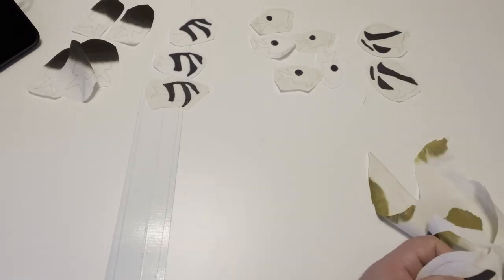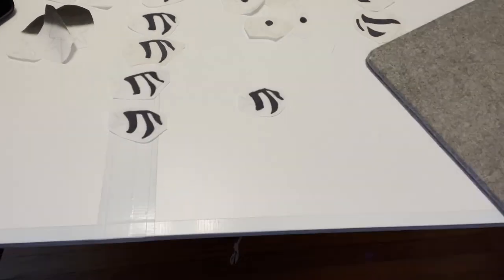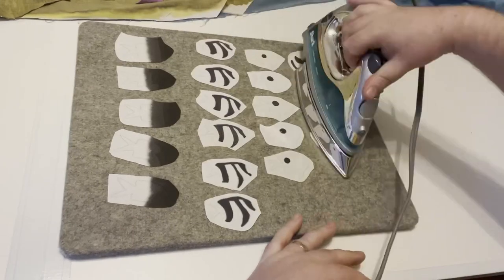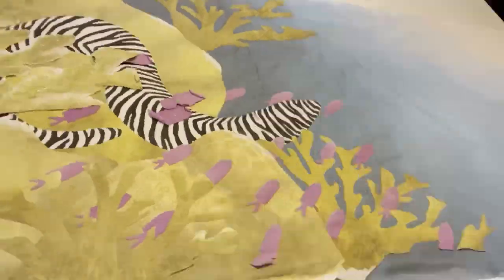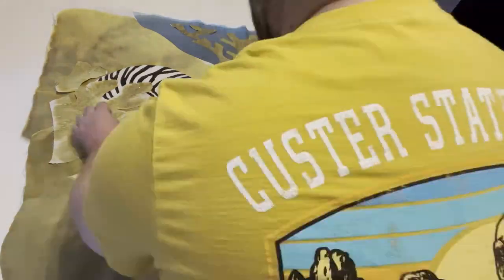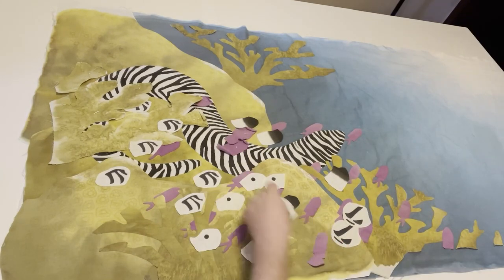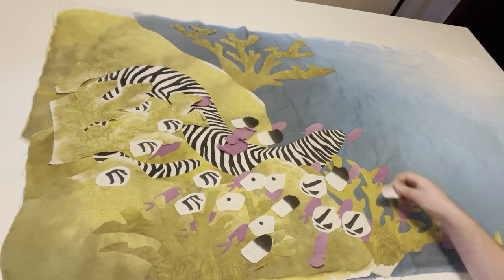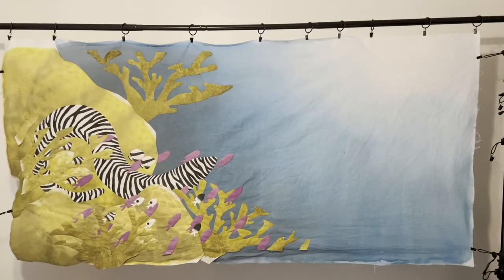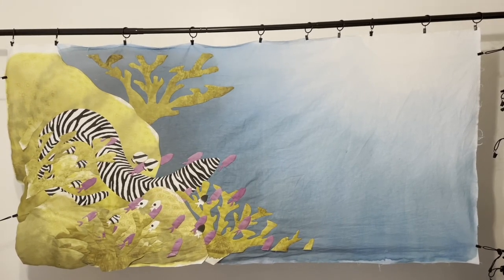I cut out the individual fish, placed them on my wool ironing mat and ironed them — that's to set the black ink. Next I added them to my composition, and I did quite a bit of playing around with the layout, even as I started appliquéing, to get them just how I wanted them. I ended up making a lot more than I used, taking Coco Chanel's advice to take something off before leaving the house, winding up with just a few of those little fish in the composition.